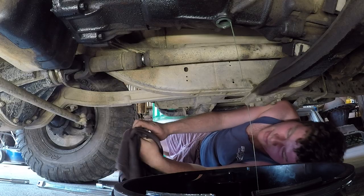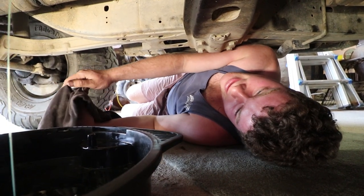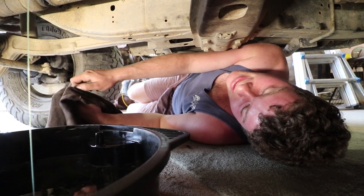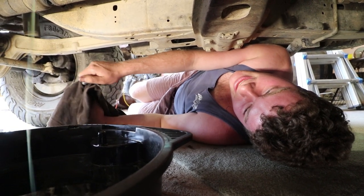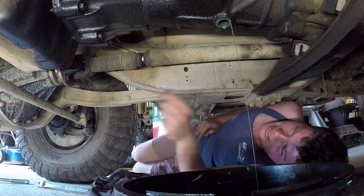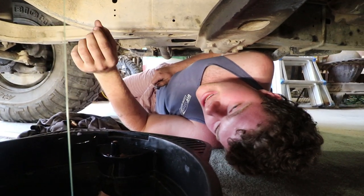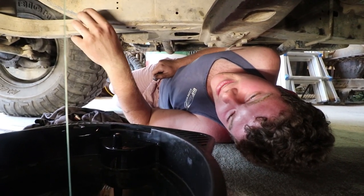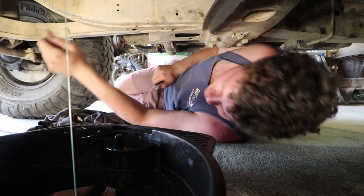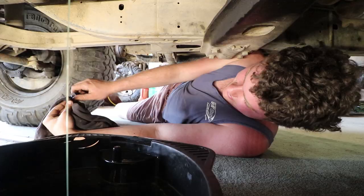I pulled a drain plug out of a truck diff and about half a litre of oil came out — they carry about 15. And then it stopped, just started dribbling. I had a look — there's a corner of a gear off the crown wheel sitting in the drain plug. I had to poke it with a screwdriver and then the oil started coming out again. That one needed a rebuild.